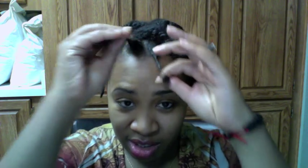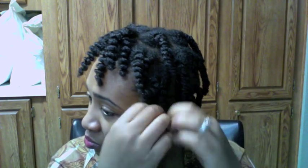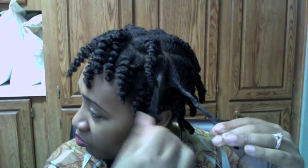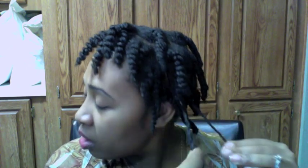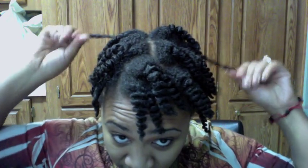Now I'm going to untwist it to see how this twist defining cream turns out. Starting out with the first one — I kind of rubbed my fingers on the ends because I still have oil on my hands. I'm going to try to go in a uniform area, start over here. They say to use it on wet hair, so I sprayed my hair down with water.